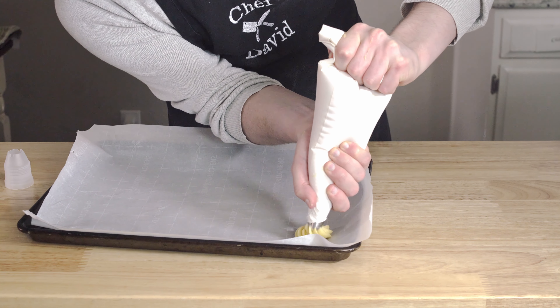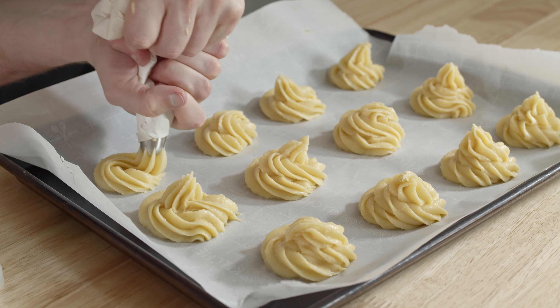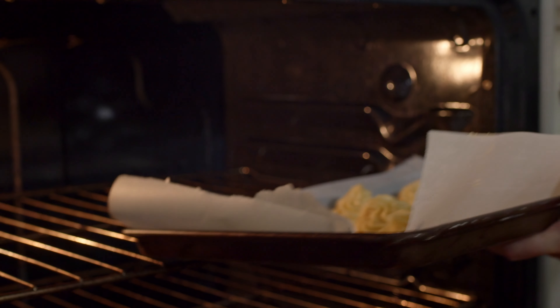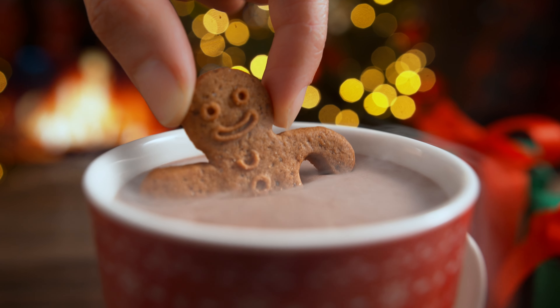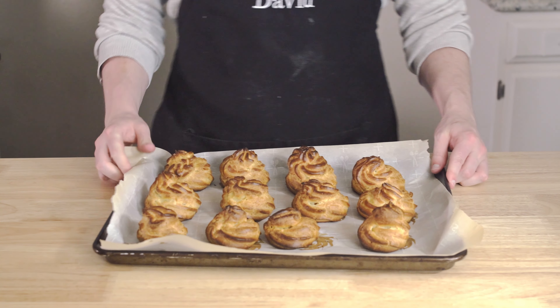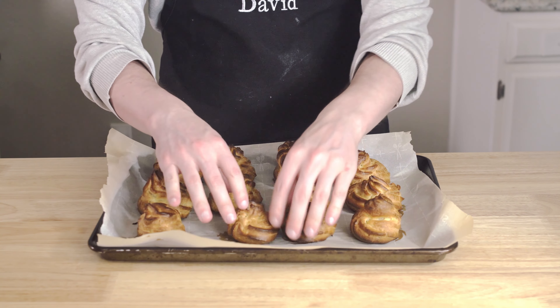We're going to pipe these using a star tip for some extra fanciness, and we're going to just try to get them all as even as possible. Perfect. Oven's preheated. I really hope this works — I'm always scared they're not going to do the right thing and I've seen enough Bake Off to know. Good luck in there, fellas. 30 minutes till perfection. Don't peek. Pull them out and let them cool. Look, they worked! If they're hollow, I am the greatest chef in the world, maybe.